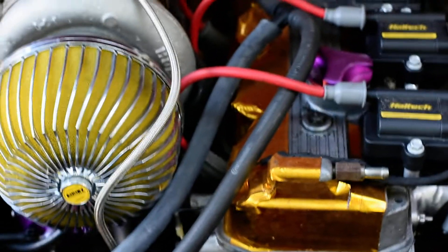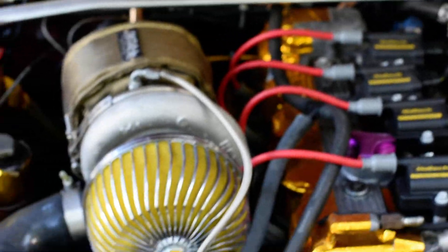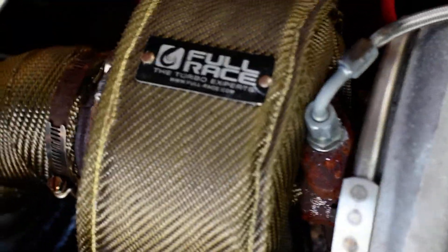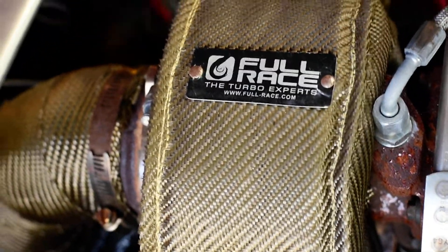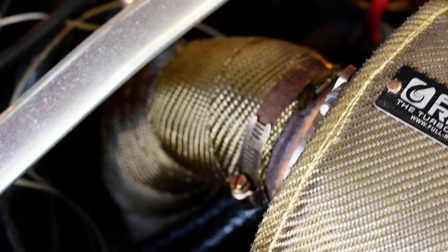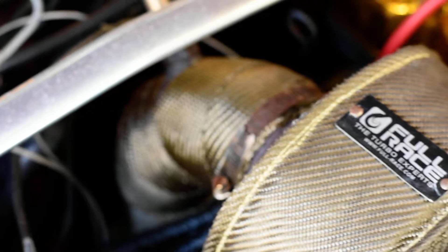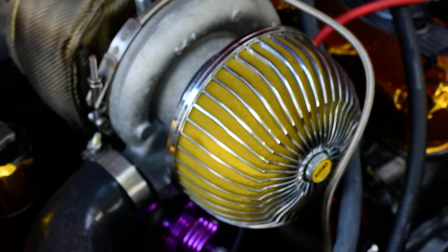It's actually a turbo Eclipse alternator — that's worked pretty well. Got the Full Race turbo blanket. Big shout out to my boy Richie and Tommy from RPM NYC — all the welding done on this car. These guys do excellent work; if you're ever in the New York City Queens Village area, these are excellent people to check out.